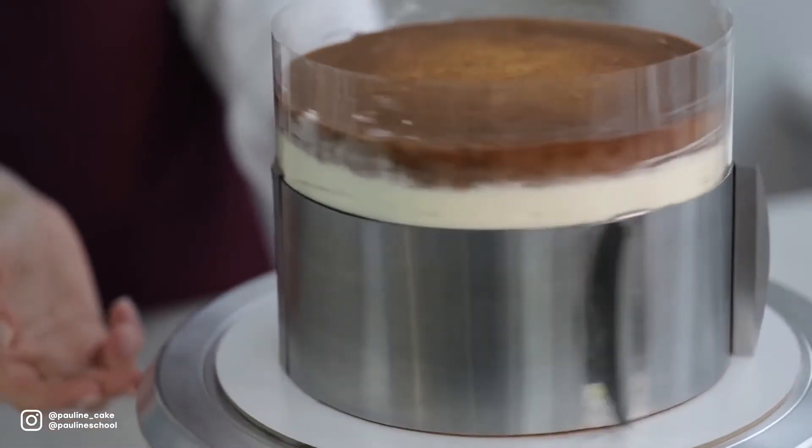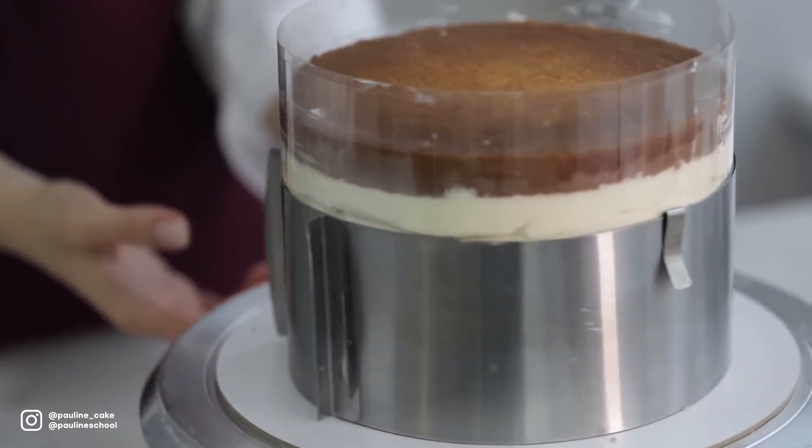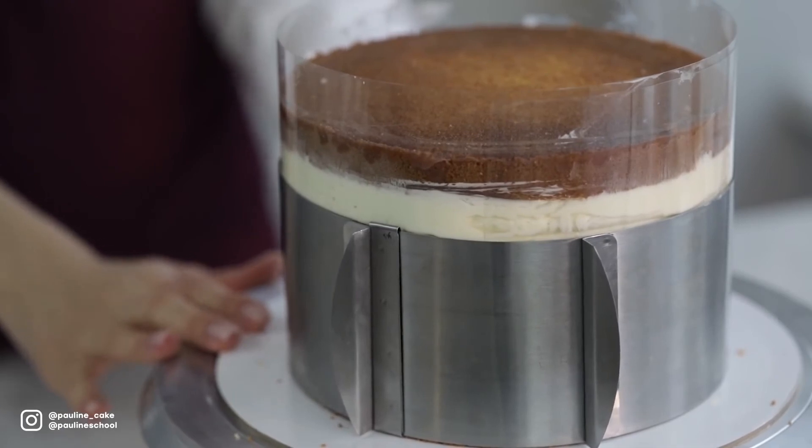We've built our cake. Now I'll put it into the fridge for at least two hours to let it chill. Once our cake comes out of the fridge, we can start frosting and decorating it.